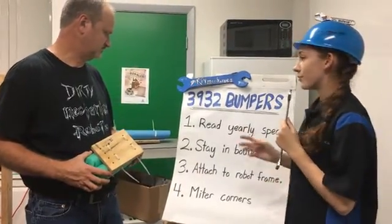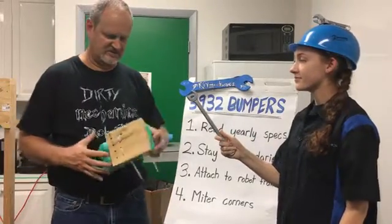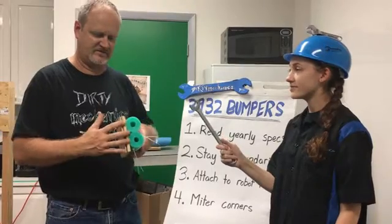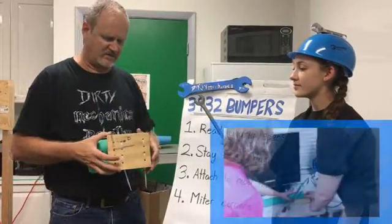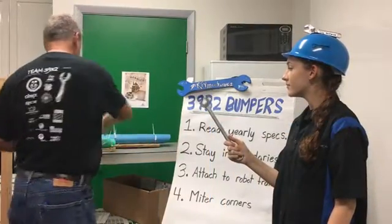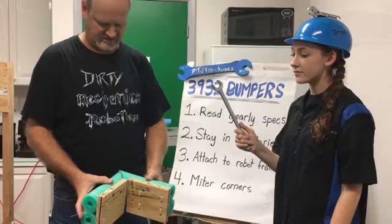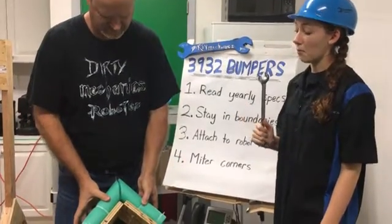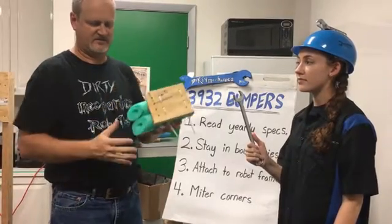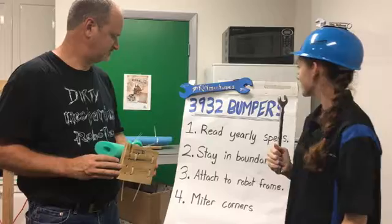For the corners of our bumper, how have we gotten to mitering versus just flat-on? Over the years, we've found that if you just leave the pool noodle square on the end and let it overhang, it does create some issues with the wrapping of the end and everything fitting nice and tight. From that point, we've gone to mitering. We miter the wood, and this year we're mounting it to the edge of the frame so it creates a gap, and then mitering the pool noodle so it all comes together in a nice square corner. That makes it easy for the fabric to be wrapped — it can go flush on the side and around instead of trying to create a little pocket.